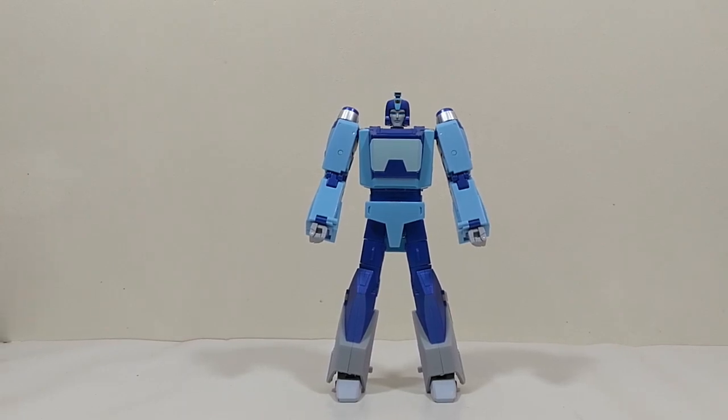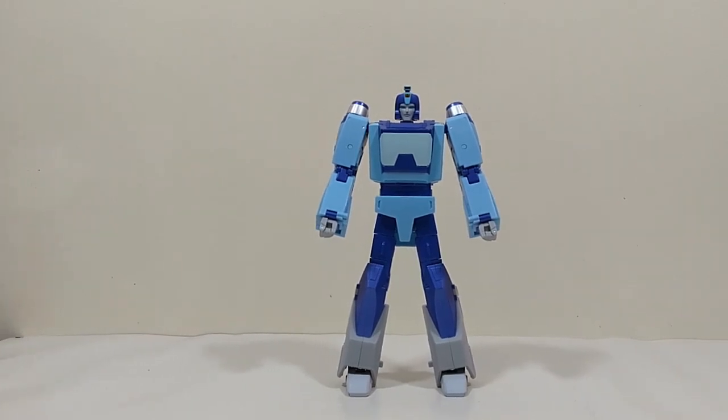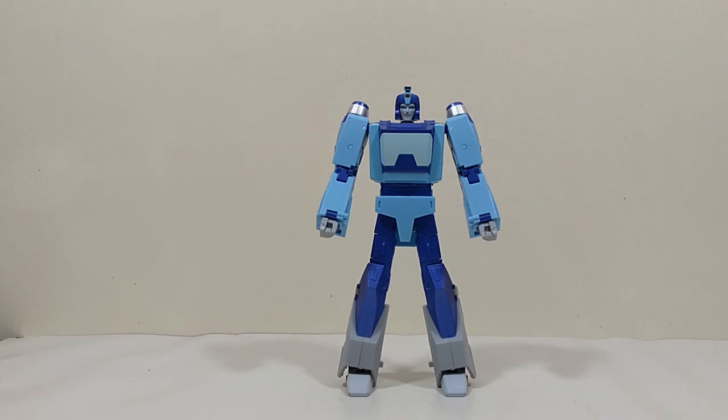Under some lights it can look blue - I'm looking at it through the camera now and it does look slightly blue. But while I'm looking at it in person under natural photography lights, it still looks purple. It doesn't even really look like a metallic blue - it looks like a metallic purple. And it does not look right, especially because I had prior knowledge of the original colour which I thought looked amazing. This was easily my favourite Fans Toys movie bot from an aesthetic standpoint.